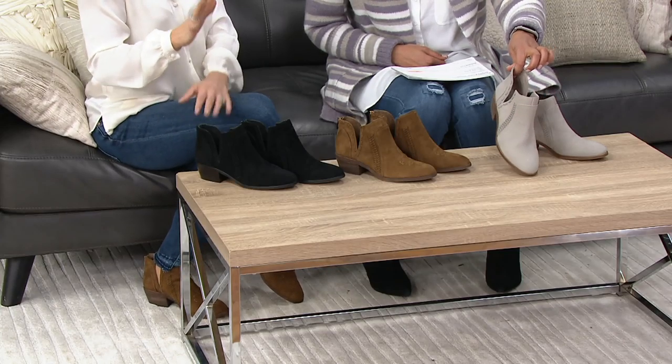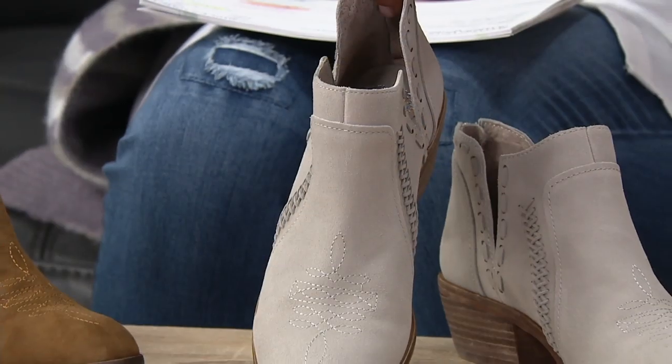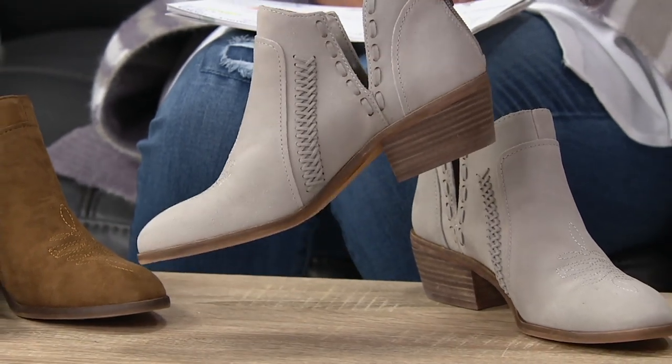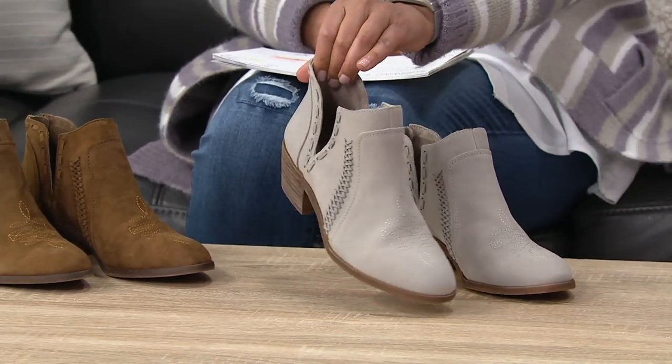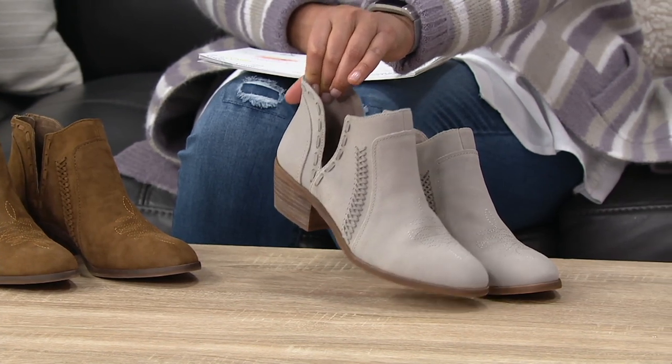It's a lighter gray. If you want something that's great year-round, I think you'll really wear this — you'll get so much wear out of this color. And the side where it's open by your foot is so super-duper sexy in that stacked heel.